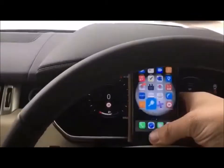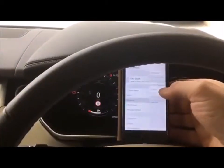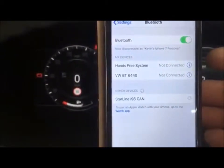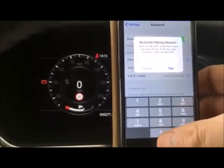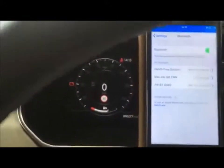So if I go to Bluetooth, Starline should now appear. Enter six zeros. Okay, Starline is now connected.